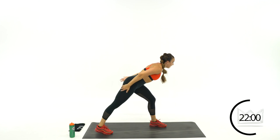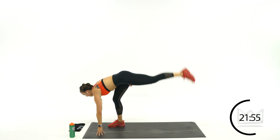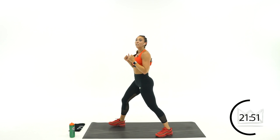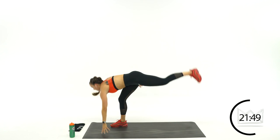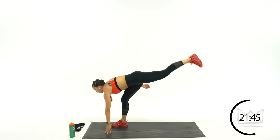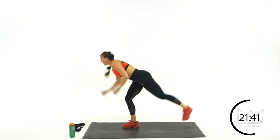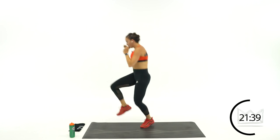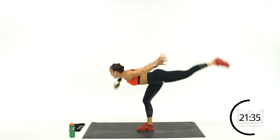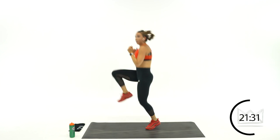Take the leg you were just lifting — it's now your plant leg. Touching down, lifting. Go hands free if you can — float it, up, float it, up. Rest.